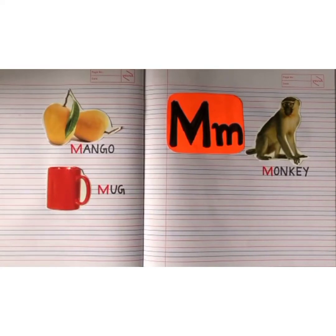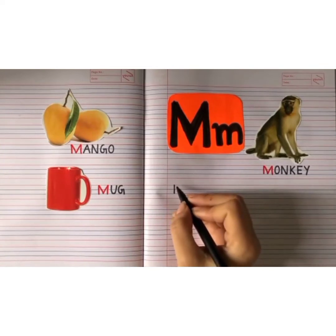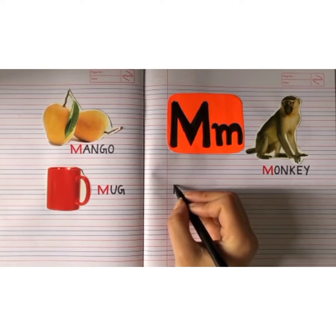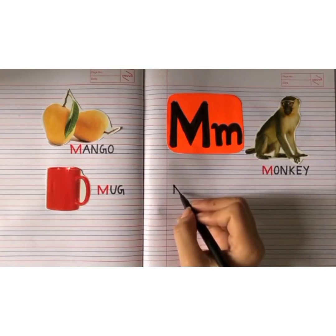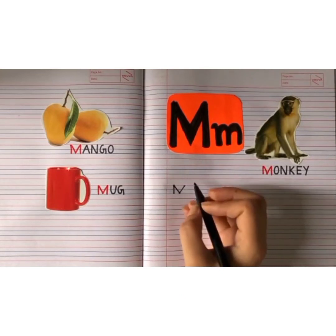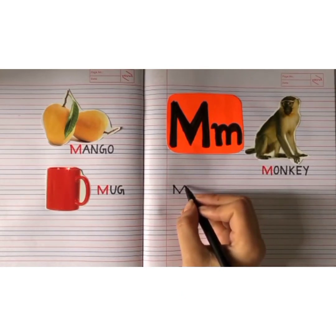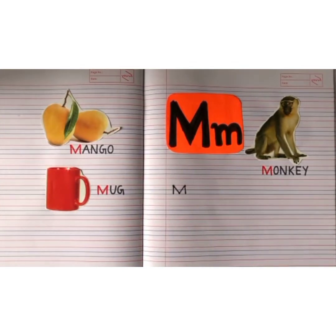Now we will learn how to write capital M. Let us begin: from the red line till the second blue line, make a standing line. Now from the red line till the second blue line, make a backward slanting line downwards. Now from the second blue line till the red line, make a forward slanting line upwards. Now from the red line till the second blue line, make a standing line. This is how you write capital M.